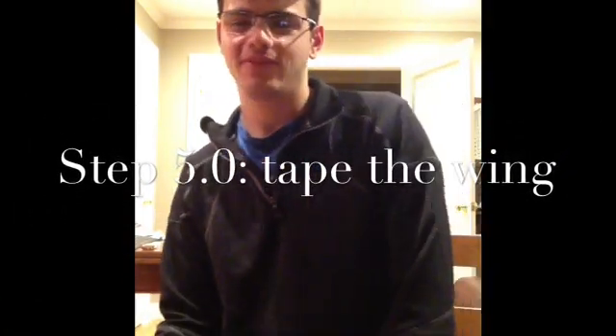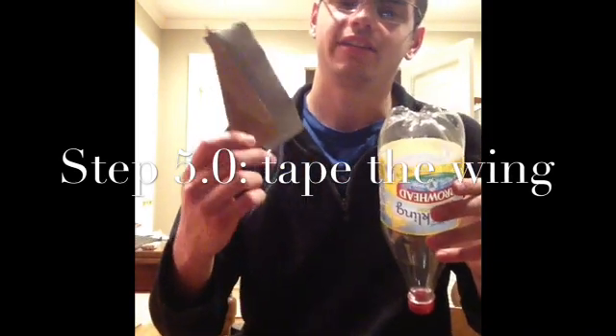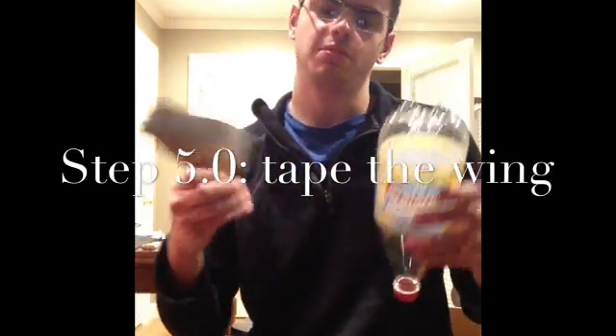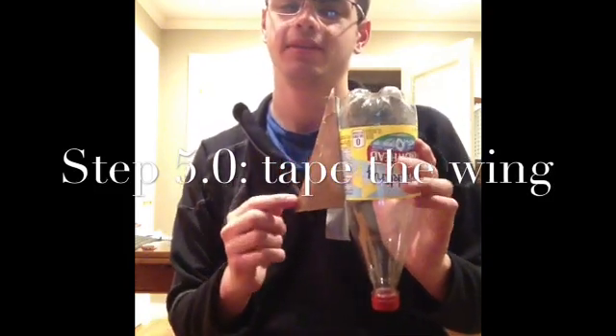Step number five, take your rocket and your wing with some duct tape. And put it on there, just like that.